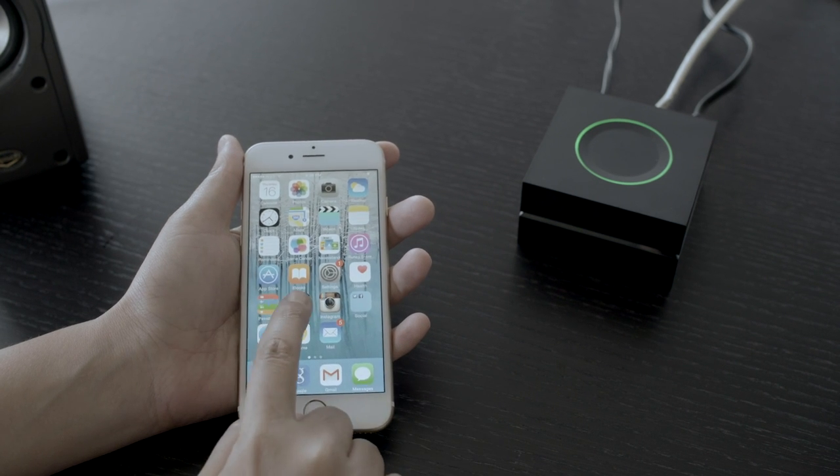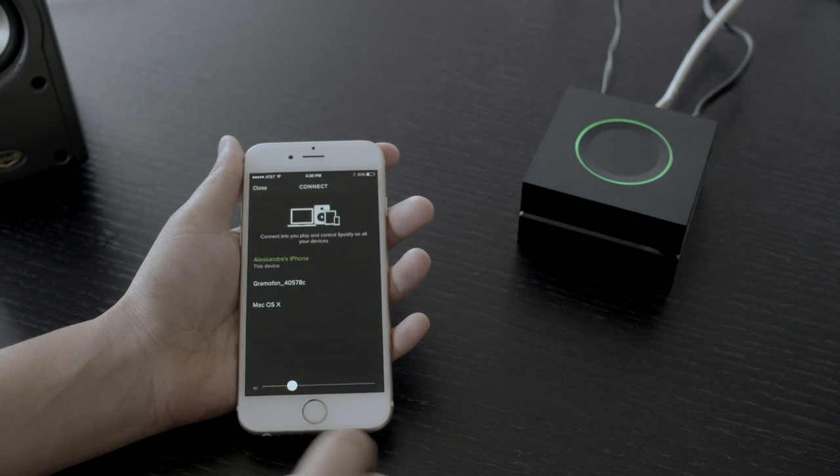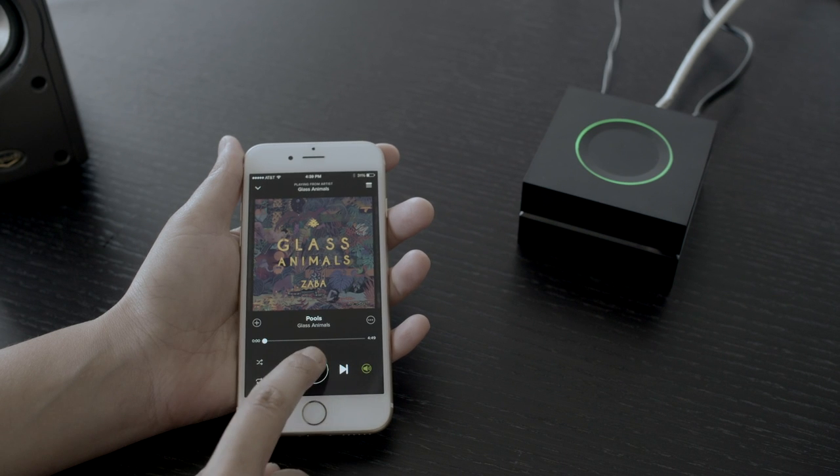But if you're a Beats, Rdio, or Songza subscriber, think again. The Gramophone only works with Spotify.